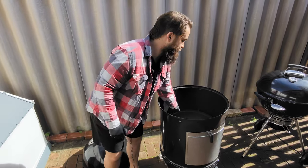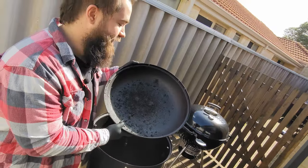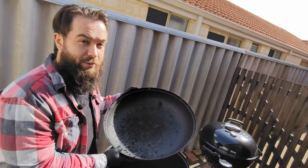Underneath our two grates we have a removable water bowl. A little pro tip for anyone who's interested or owns one of these: you can put aluminium foil over the top to keep yours clean.